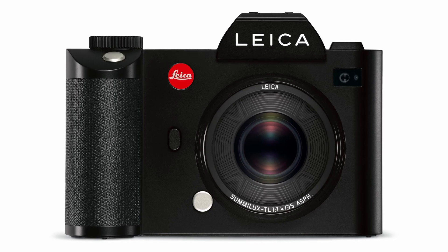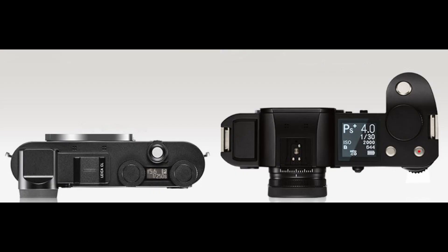The Leica CL got its name from one camera and its silhouette and size pays homage to another one. But the design of controls, button layout, and menu system came from the first full-frame mirrorless camera Leica ever made — the Leica SL. Just compare the top plates of the two cameras: unmarked dials, an informative LCD, and a viewfinder that sticks out. So this is actually a mini SL in a rangefinder-style camera body.